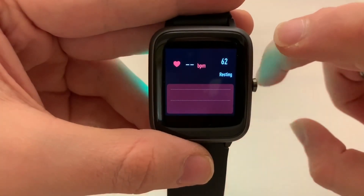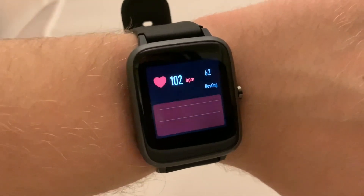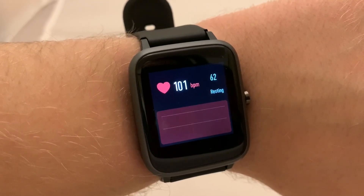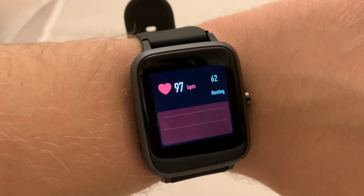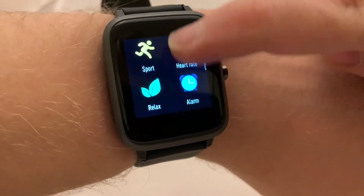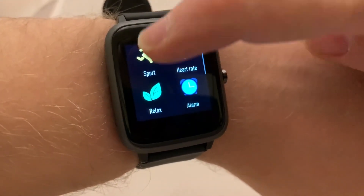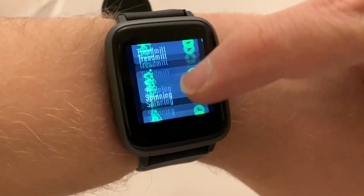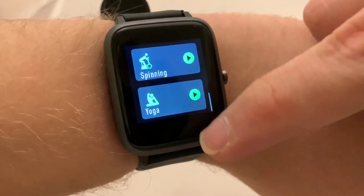Let's go to heart rate with the watch on my wrist — you can see on the left my current heart rate and on the right my resting heart rate, which has been worked out over time. I found it to be fairly accurate for a heart rate sensor. There is also sport mode, where you'll do most of your sports tracking. There are things like running, walking, bike, hike, climbing, treadmill, yoga, and spinning.